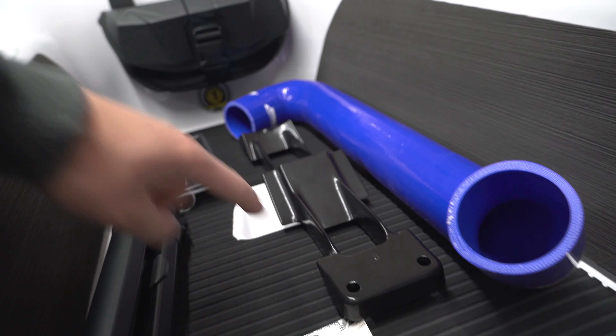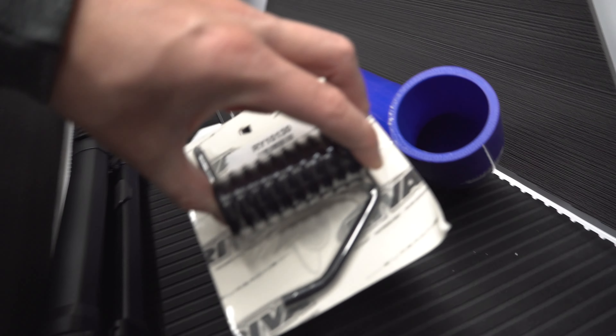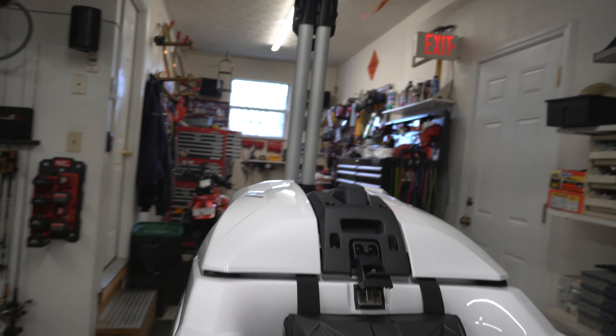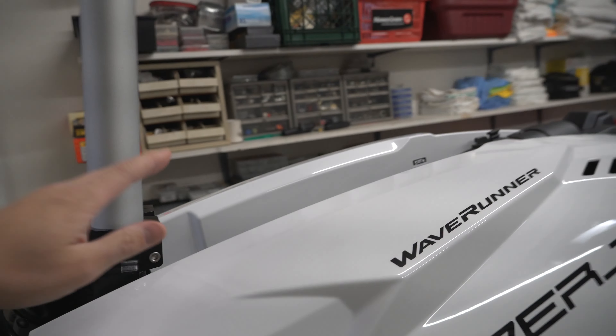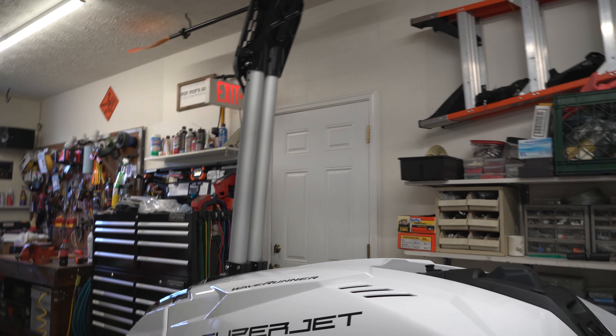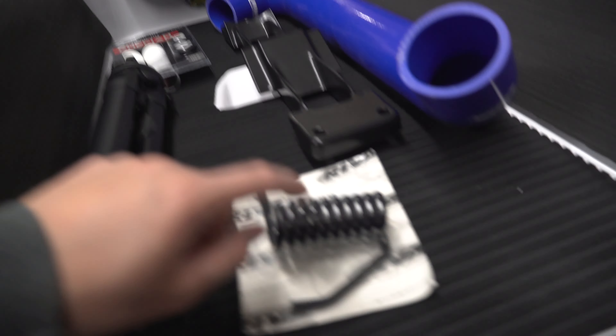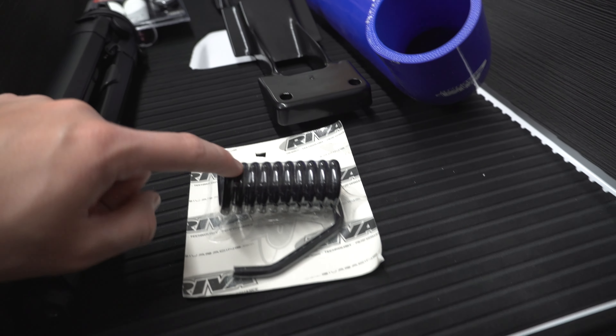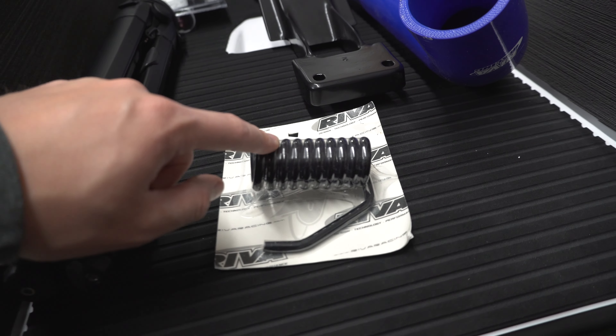We're excited to put that on. Then we have the handle pull spring, which is a necessity for pretty much every ski — it's like one of the first things we always do to lighten up the handle pull so you have less fatigue while you're riding. With this one it feels pretty light, but our goal is to keep it as light as possible. It'll be interesting to see how easy of an install it is, because I've read that some people have issues with it.